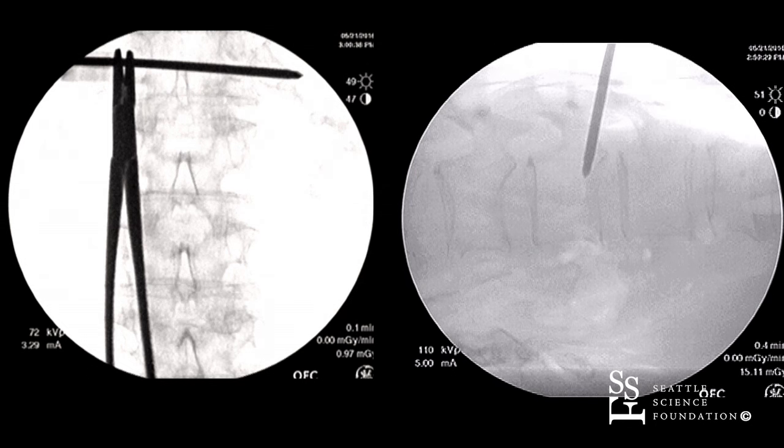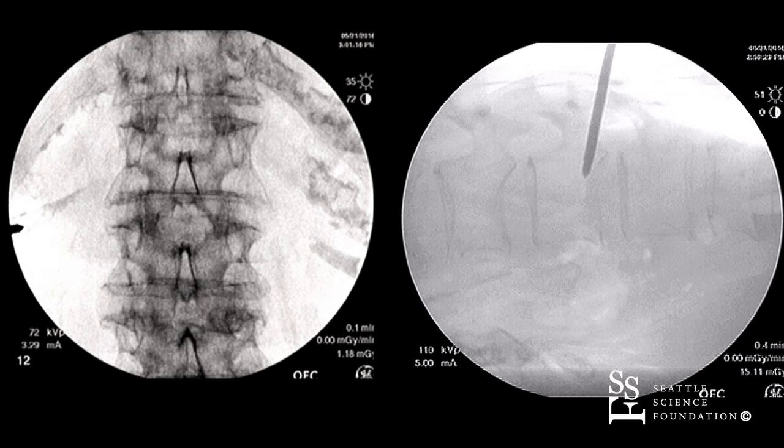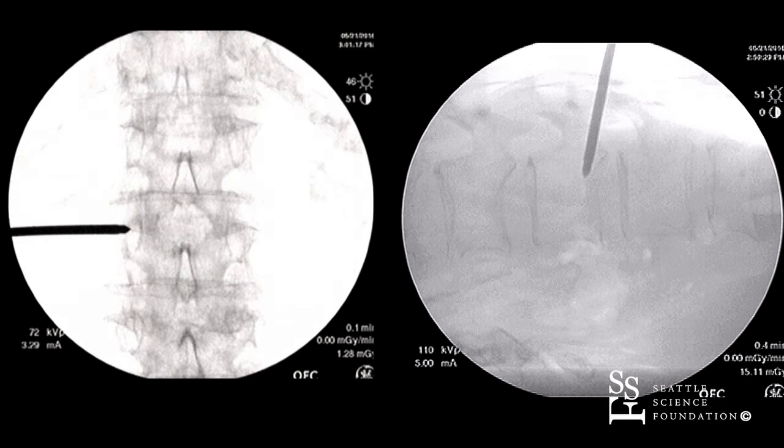We're looking at getting at the L2 vertebral body. As you can see, the L2 level is not sharpened at this point. So let's go a little bit of cranial tilt.